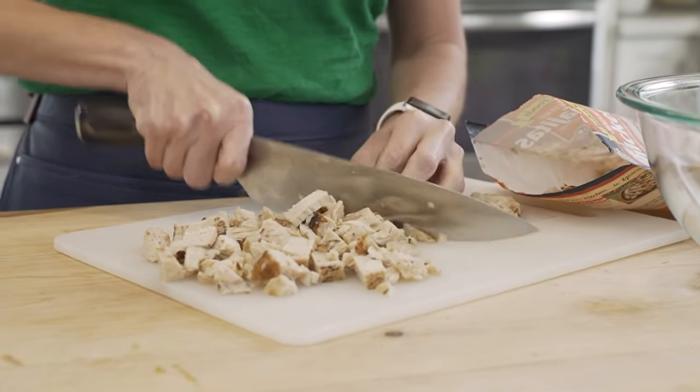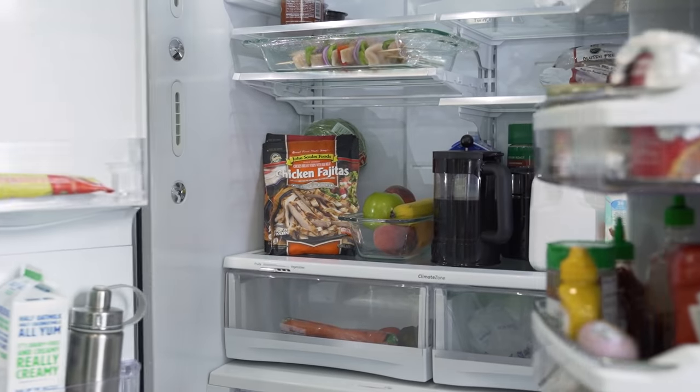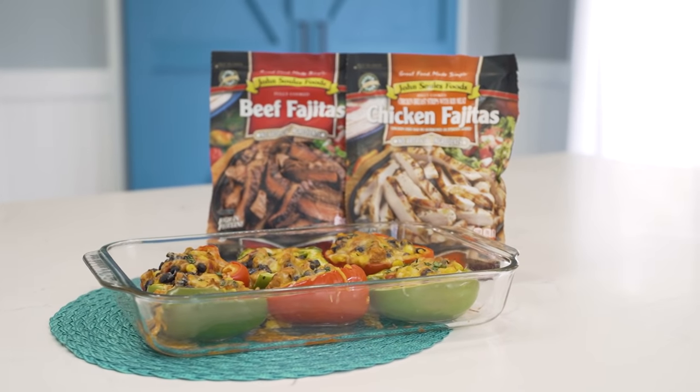To save some time, I'm going to use pre-seasoned chicken fajita strips. You can find these in the refrigerated and the freezer aisle nationwide, and they're perfect for this sort of quick meal idea. For the ingredient measurements, check the description box below this video and tell me what are some of your go-to quick meal ideas for under 15 minutes.